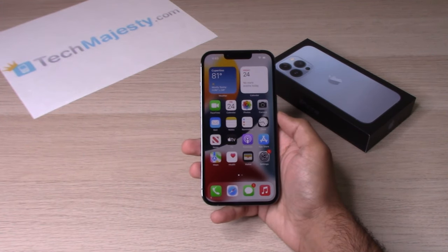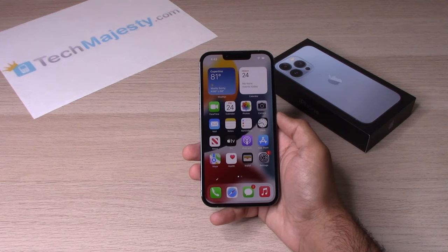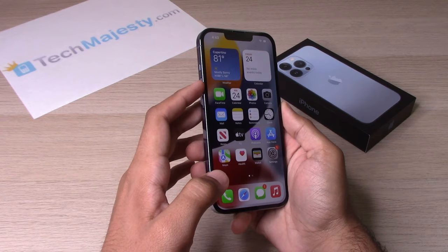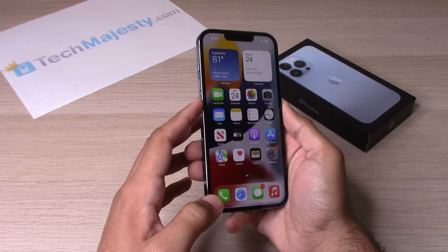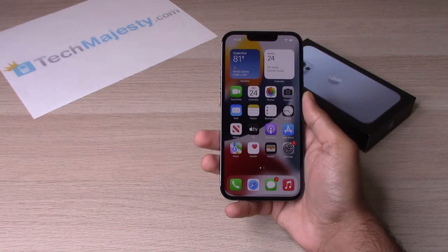Regardless of what screen you're stuck on, this method will go ahead and shut the iPhone off and turn it back on again so you can get your iPhone back in action. It's a very simple method called a force restart. Basically how it's done is you hit the volume up button, the volume down button, and then the Siri button right after one another.